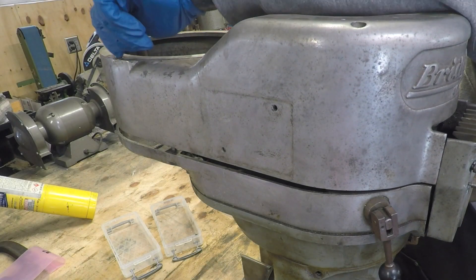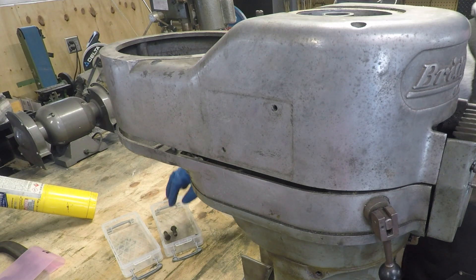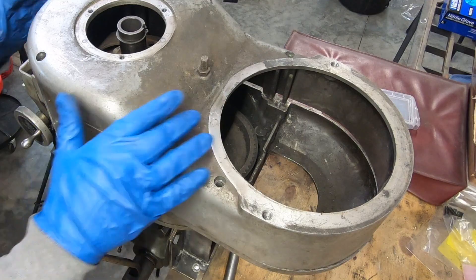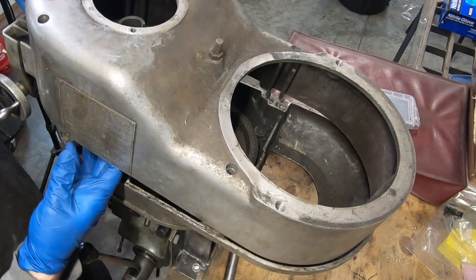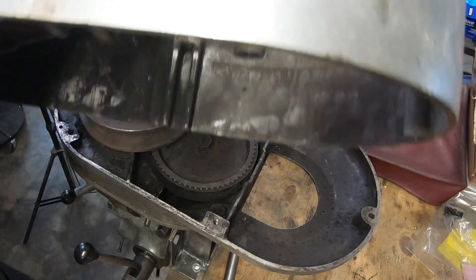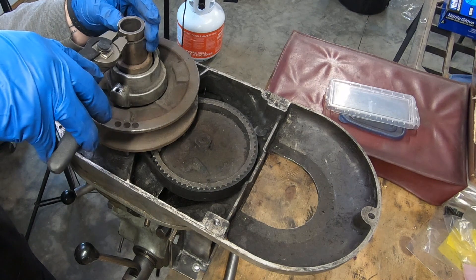The next part of this mill restoration is to take care of the head, the front and rear gear assemblies, as well as the quill assembly. After taking off this top cover, the first thing I'm doing here is removing a snap ring.